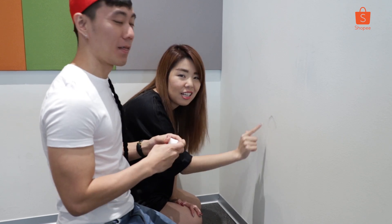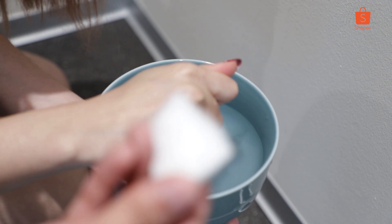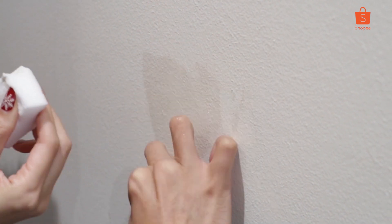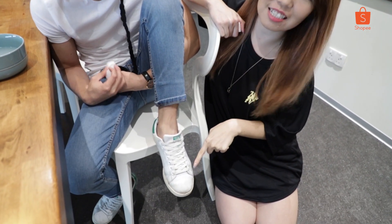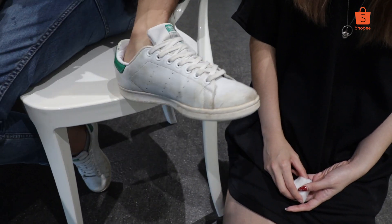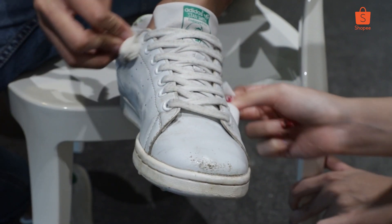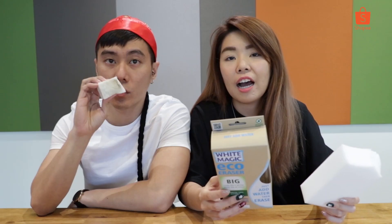We are going to try it on a very old stain on the wall, and hopefully we can get it out. We dip it in water — it looks like white radish! Oh my god, it's so addictive. So we've tried it on the rough surface, and now we're going to try it on a smooth surface — Kelvin's shoe. It really works! I need to buy a whole bunch to clean my shoes. I swear, this is damn amazing. It's 10 upon 10 — confirm 10 upon 10.